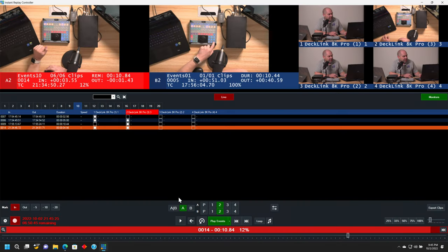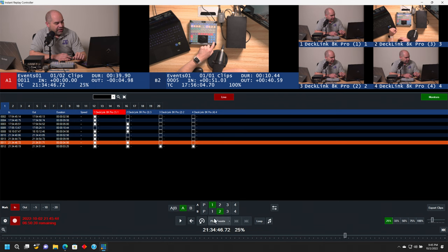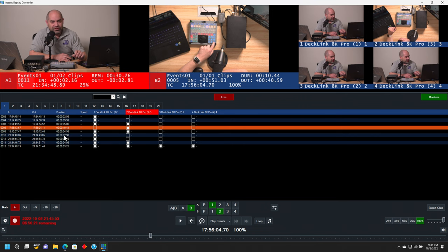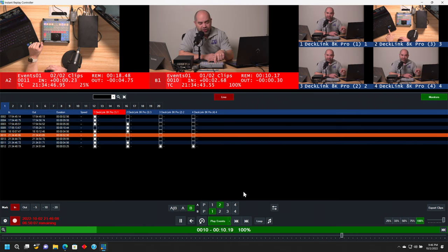So what's with this A and B thing? We've got two different buses and two different outputs that we can use for instant replay. The reason we have that is so you can continue to prepare clips while another clip is already playing. Say, for example, I start playing a clip at 25%, and I know I need to get another clip ready to go immediately after. What I can do is switch over to B, choose another clip or a handful of clips, and have those ready to go. So as soon as the first one finishes — or even beforehand — I'll click on play selected, and now it will switch over to the B output and play those clips as well.